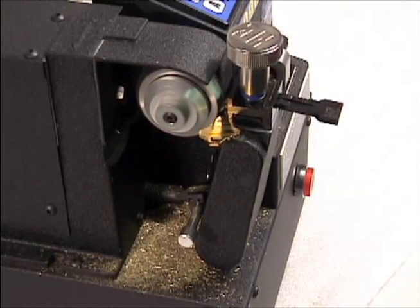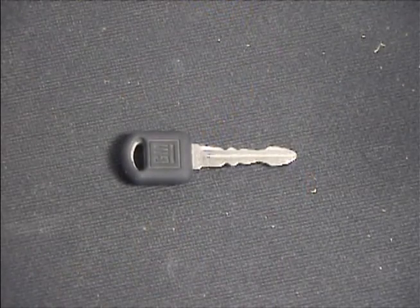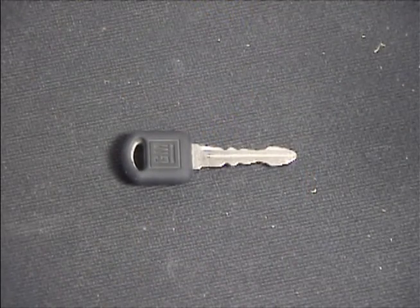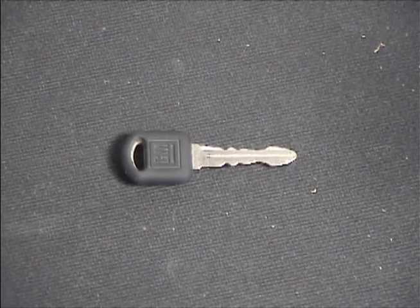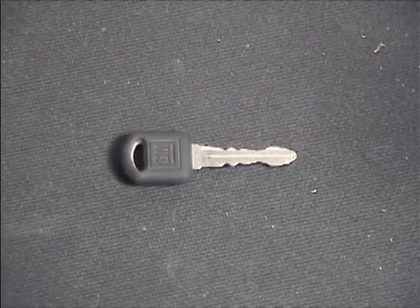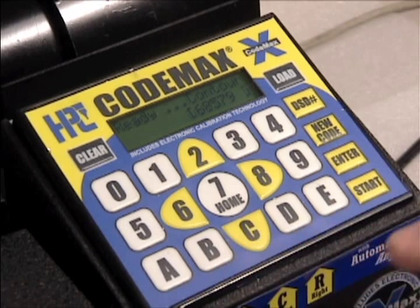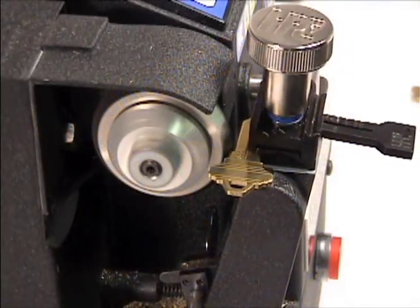While this style is best for keys with pin tumbler locks, keys for disc tumbler locks, such as most vehicle keys, may insert smoother without the peaks. Contour cutting will remove peaks between cuts on a key for smoother operating automotive keys. To change the cut style, from the ready screen, press the A key to change to the contour cutting mode.